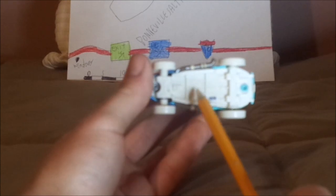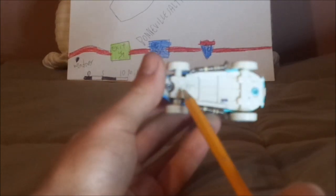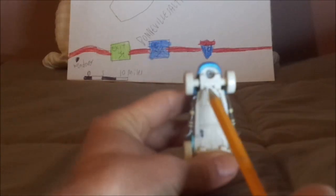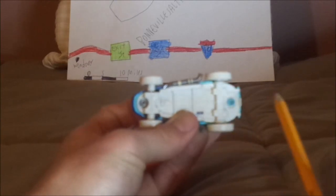And on the undercarriage, it says Mattel, Disney/Pixar, made in Thailand.